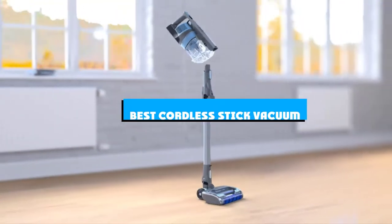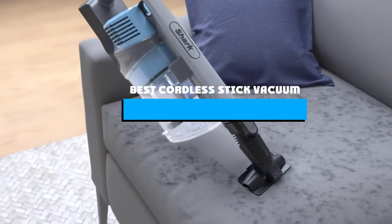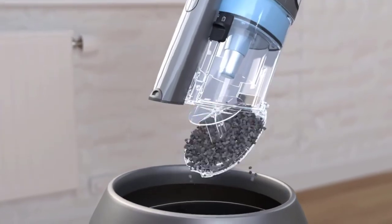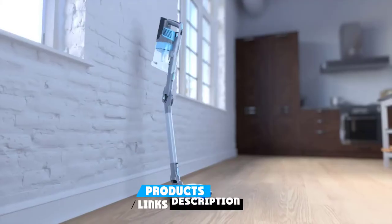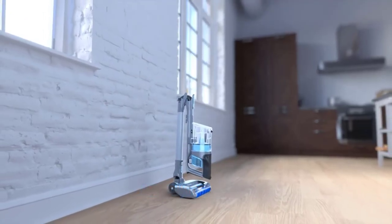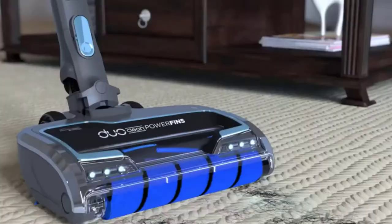If you're looking for the best cordless stick vacuum, here's a list you must see. We made this list based on our personal preference and sorted it based on the features, prices, quality, durability, and reputation of the manufacturers and customer feedback. We've also included options for every type of customer. So let's get started.